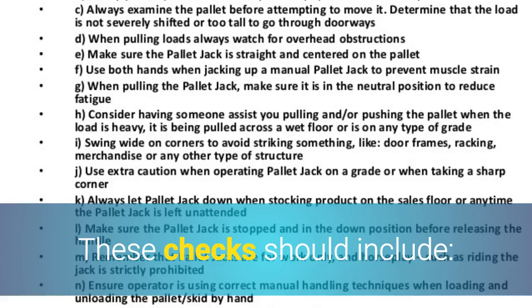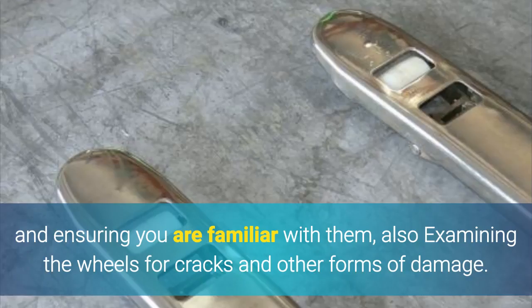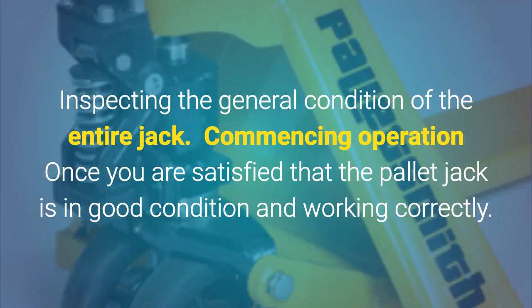These checks should include: testing the functionality and responsiveness of all controls and ensuring you are familiar with them; also examining the wheels for cracks and other forms of damage; and inspecting the general condition of the entire jack.